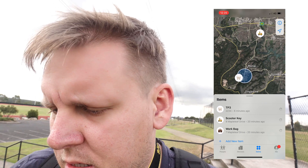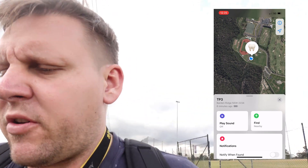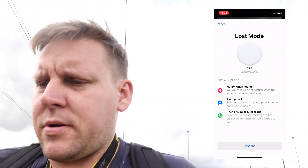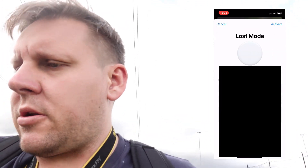The first thing we're going to do — we've got screen recording turned on. I'm going to go into the Find My app. Where's the toothpick? According to the Find My app, the toothpick's with me. But I'm going to notify when found, enable loss mode, pop in my phone number, and activate loss mode. Time to go and find it in the bush.